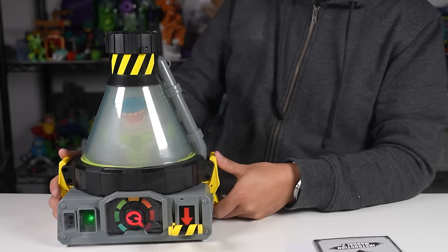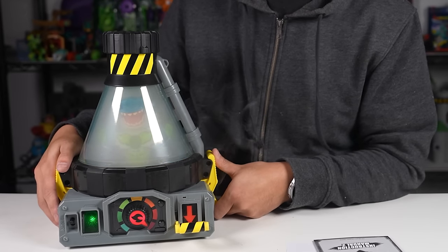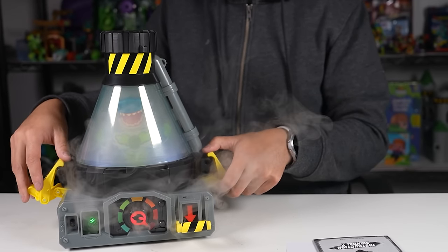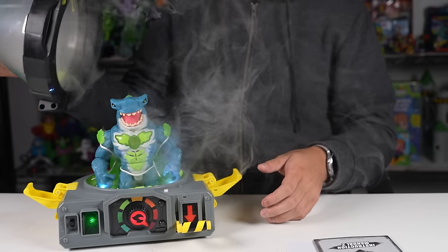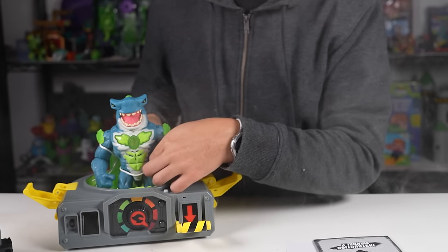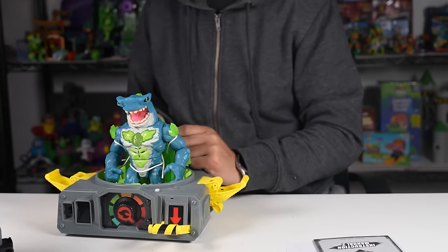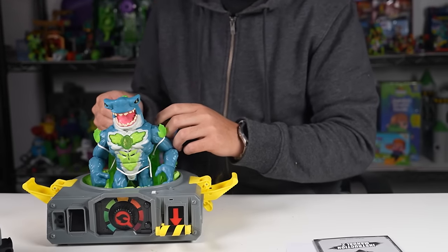The sound effects are so cool! Wow, that was cool! Reveal your beast — cut away the zip ties as shown. Flip the yellow latches down to unlock the base and lift the chamber up. This is so cool, guys! Wow — cut away the ties, turn the beast latch counterclockwise. Let's cut away these ties. The sound effects — that was awesome, that was so cool!